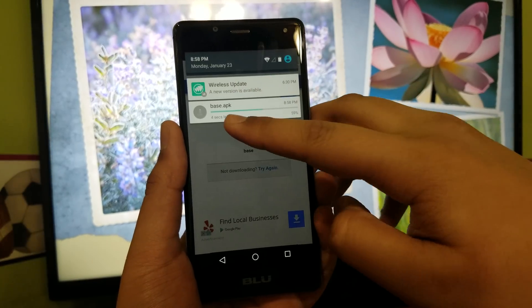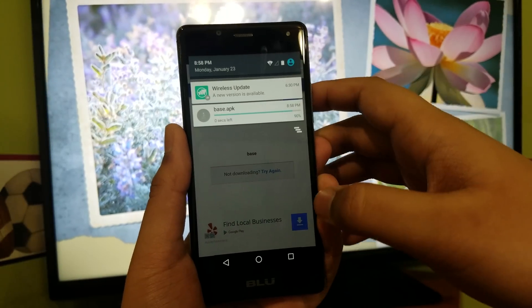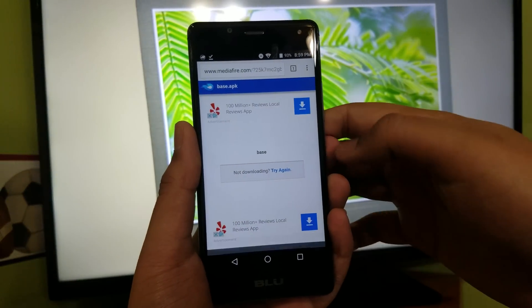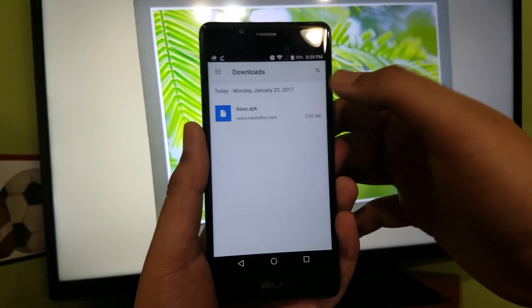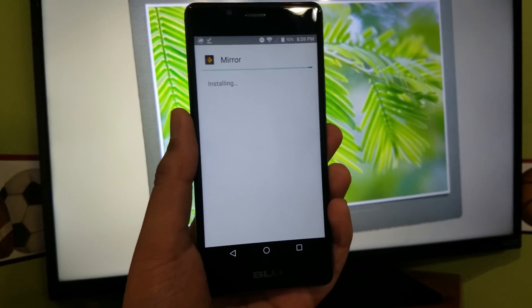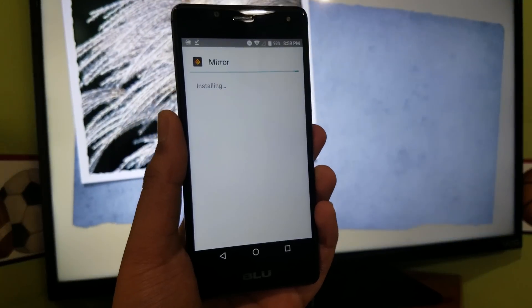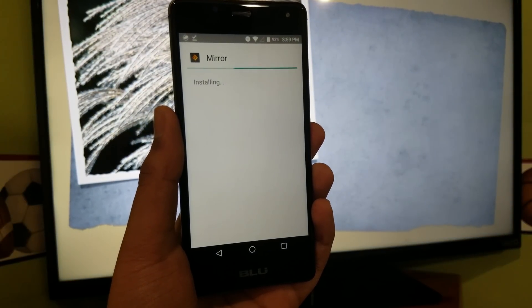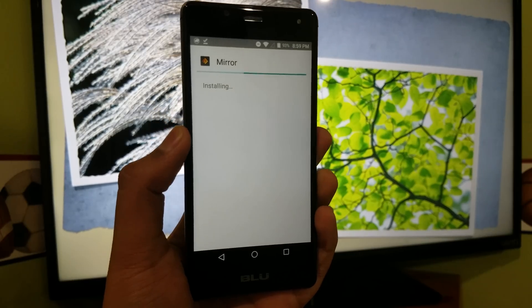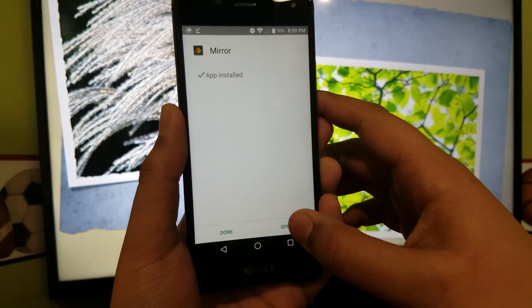Hit OK. You can see in the top it's downloading. Once the download is complete, hit open, then hit install, and wait for it to install. Now hit open.